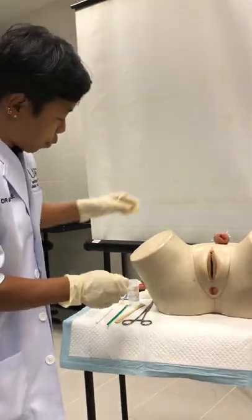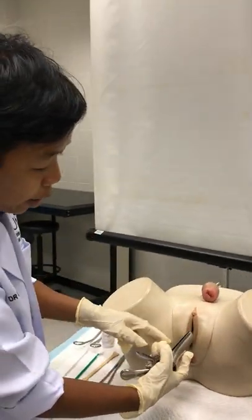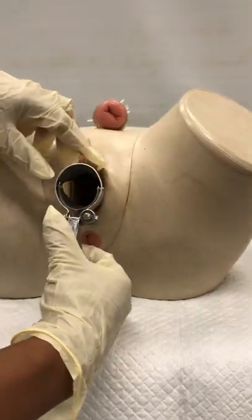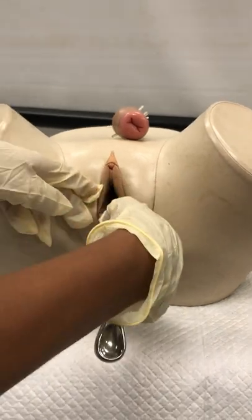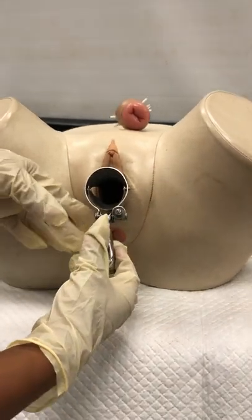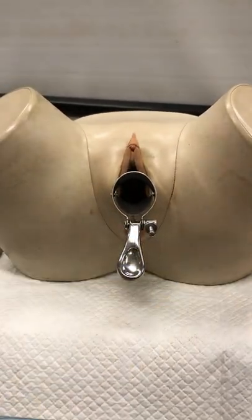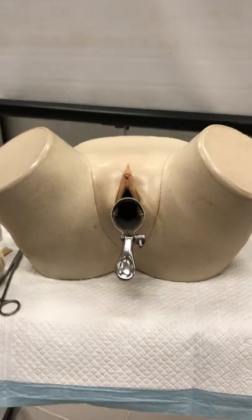Now we put the speculum in. There are two ways: you can insert it sideways and then turn it inside and open the speculum to visualize the cervix, or you can insert it straight in a straight line, then open it until you visualize the cervix. Then tighten the screw so that you don't need to hold the speculum.